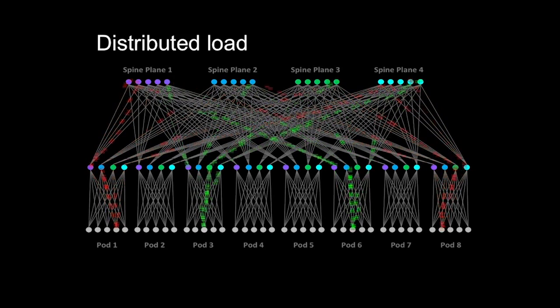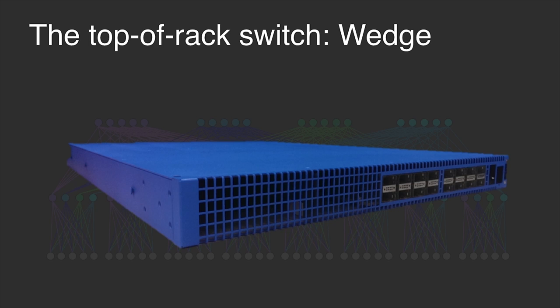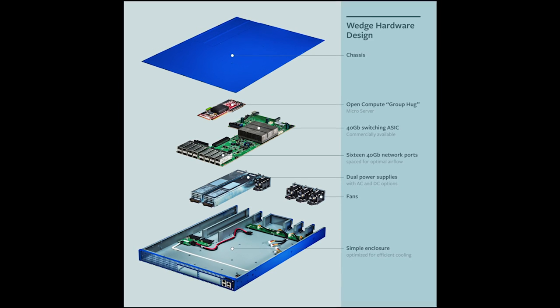Then we turned our attention to the switch hardware itself. We started with the top of rack switch because it was the simplest place to insert new hardware and software into the network. When we designed Wedge, we wanted to be sure it would be more open and modular and that it could be the basis for all future hardware and topologies.